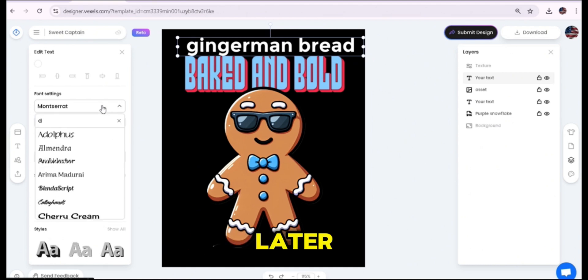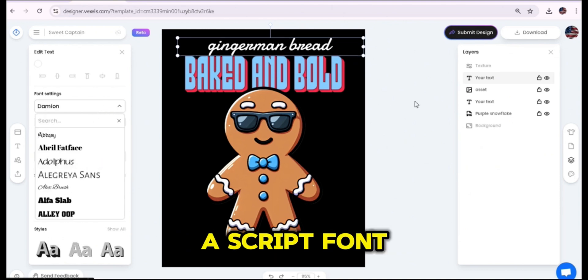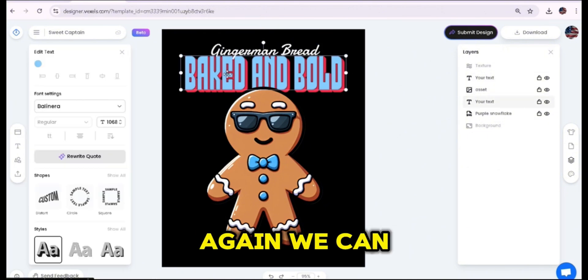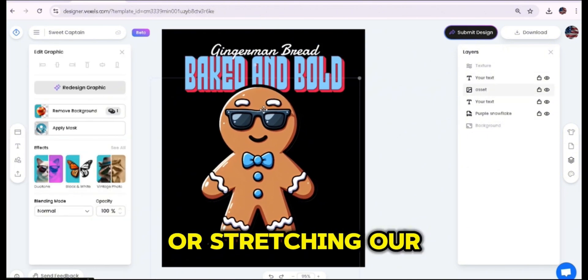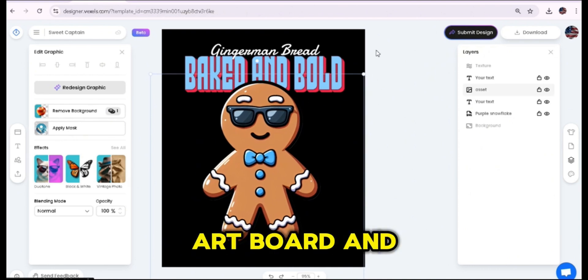I'm going to add another line from the text menu by pressing 'Add Text' and write 'gingerbread man' — I'll note that while recording I mistakenly wrote 'ginger man bread' instead of 'gingerbread man,' but it was fixed later. This time I'm going to choose more of a script font. You can keep stretching graphics and text to fit the artboard and create a matching design.